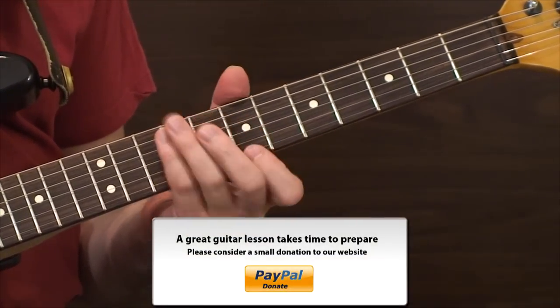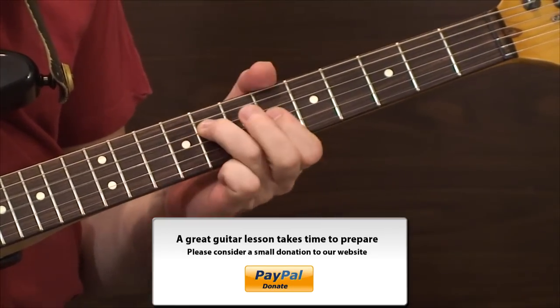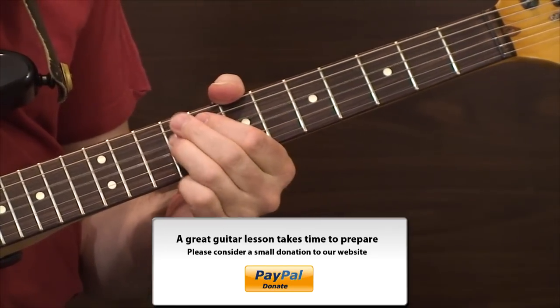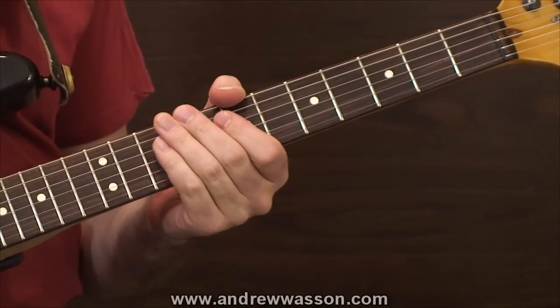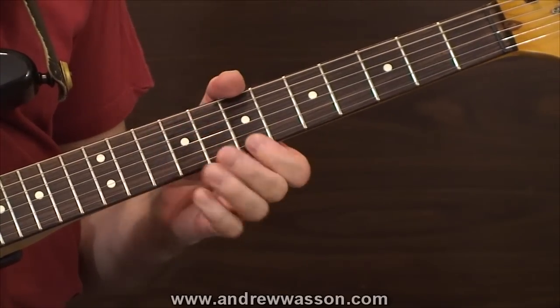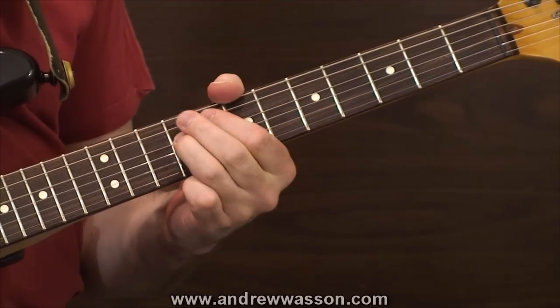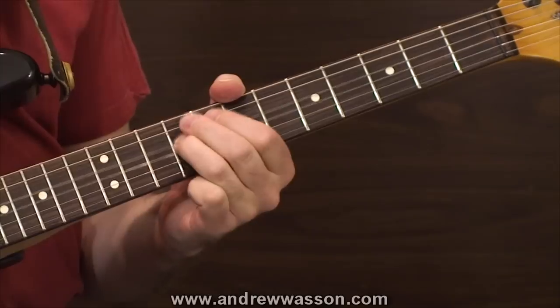Here comes now — one, two, three. And there's that last chord. Let's do it one more time. Okay, here's the second measure — one, two, three. One more time.